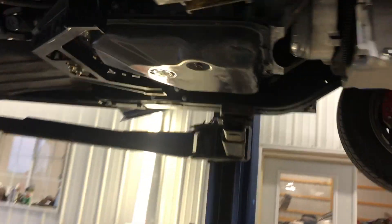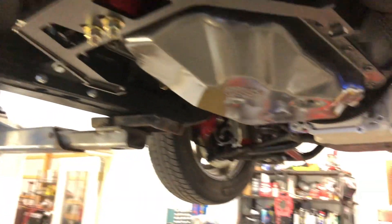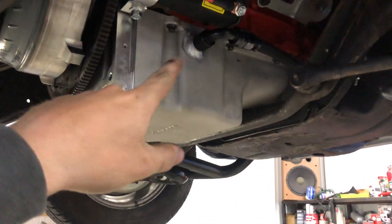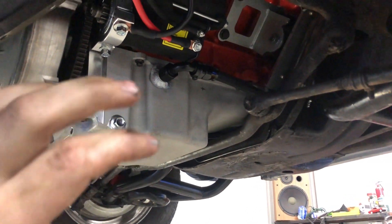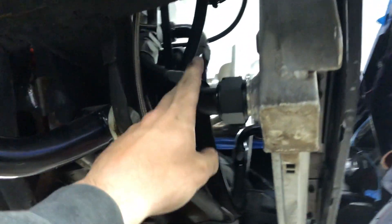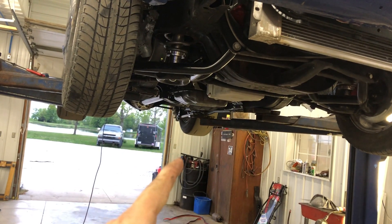All right guys, we got the transmission up in there. I even got my driveshaft in now. It's been a few days since the last clip but we ended up having to take the oil pan out to get the bungs welded. Anyway, it's been a hell of a time but we got the starter all wired up, the oil pan is back in, torque converter is tightened down. This thing is coming together finally. I got my bungs welded on the radiator and the radiator hoses made. I'll let it down and show you guys more of that.